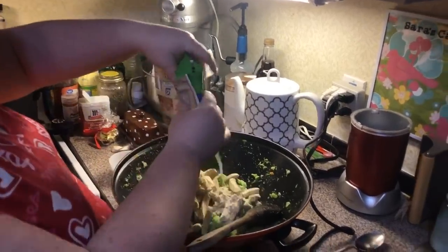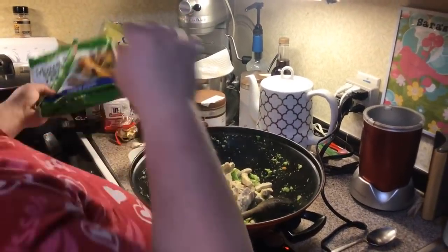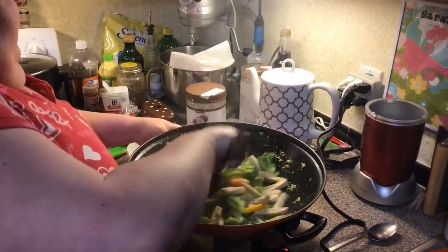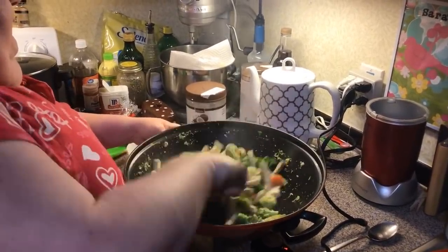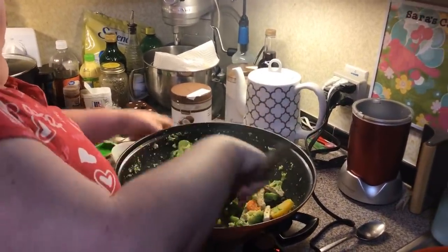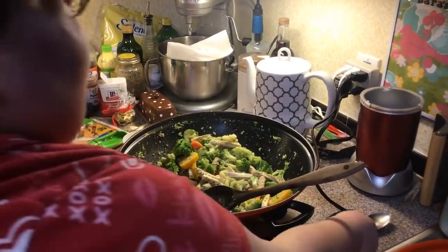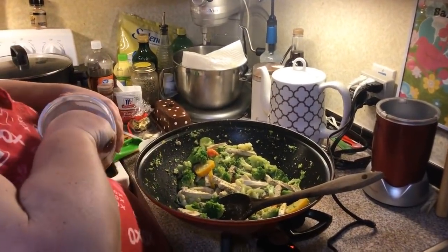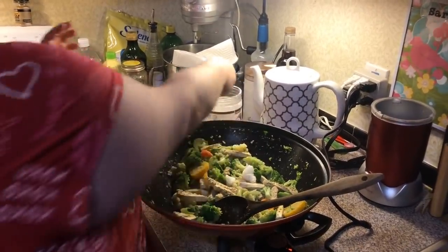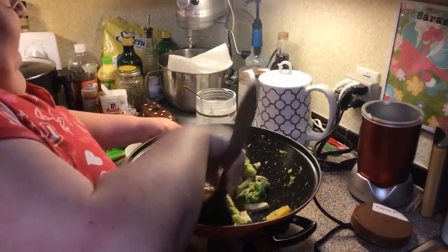You can get these Morningstar Farms chicken strips right in the frozen food aisle of your grocery store — all my grocery stores carry them. Now we're going to get them thawed out a little bit, and I'm going to put in another tablespoon of coconut oil since we added the fake chicken strips. Give them some yumminess and start stir frying.